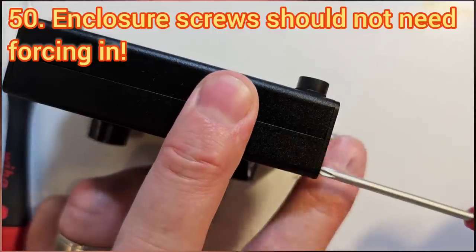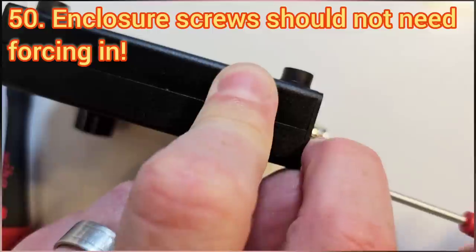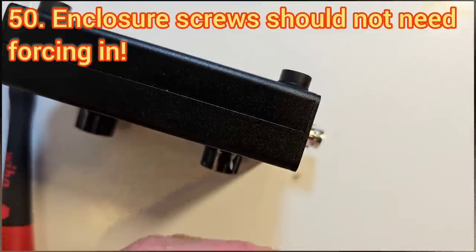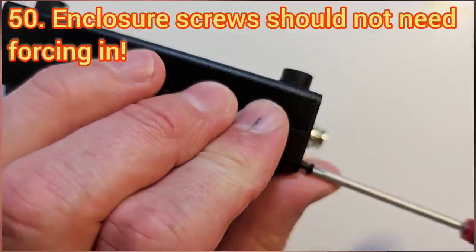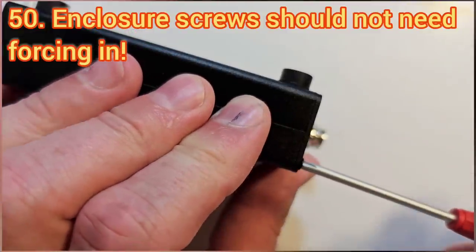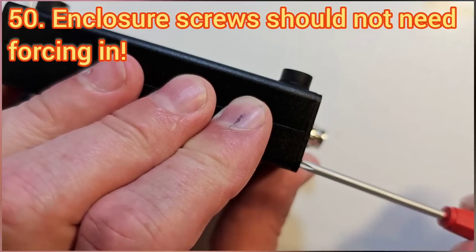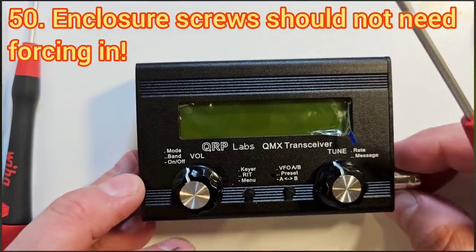When it comes to installation in the enclosure, remember that these screws should go in very easily. If you're needing to push hard to put the screws in then you're pushing them in at an angle. If they're properly in place they should go in very easily and you should be able to tighten them nicely — no need to force anything.